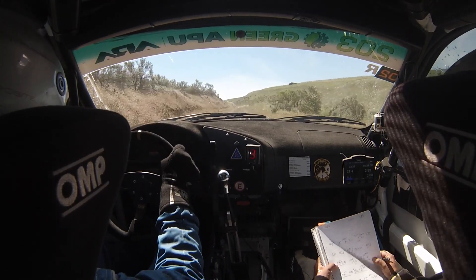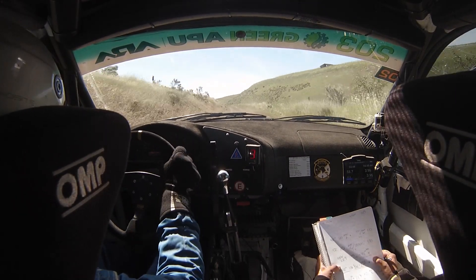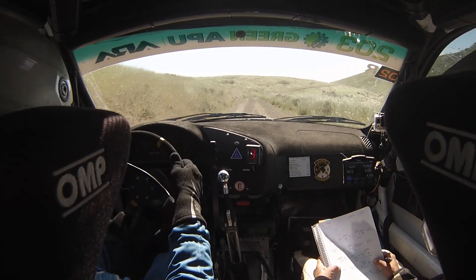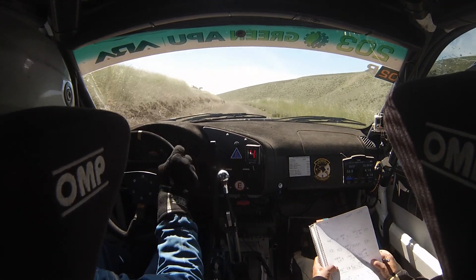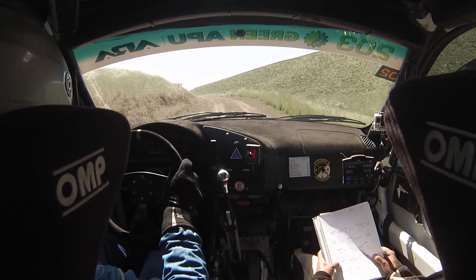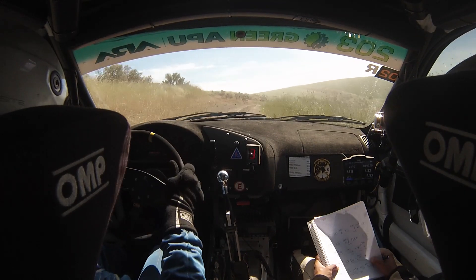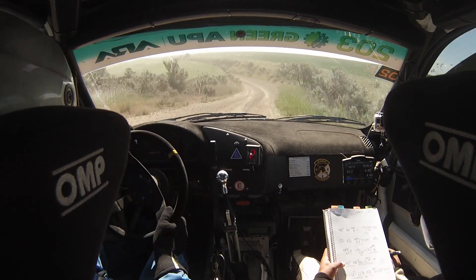100, then 4 left minus — 100, then 4 left minus, bad. And 4 right plus, 100. Then caution 3 left, tightens to 2, stay out. 3 left, tightens to 2, stay out. And 4 right. 4 right, and 3 right short, into 2 left up. 150. Just 2 left up, 150.